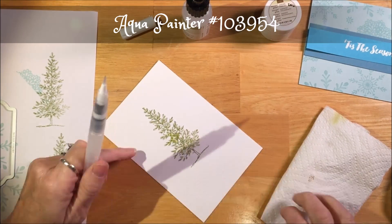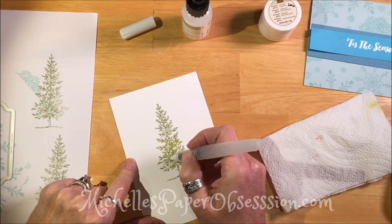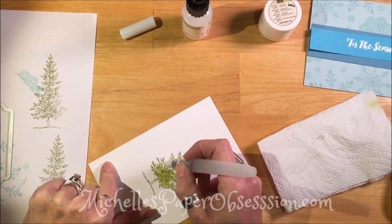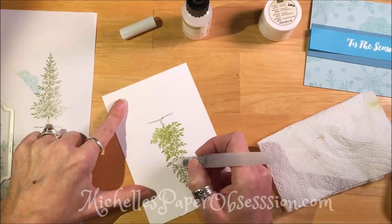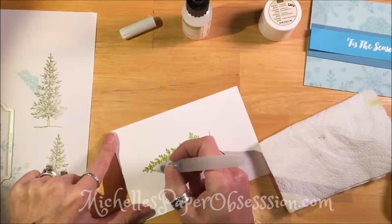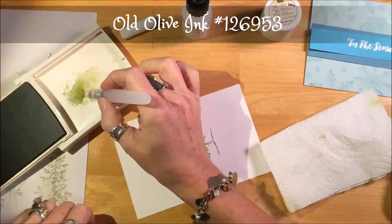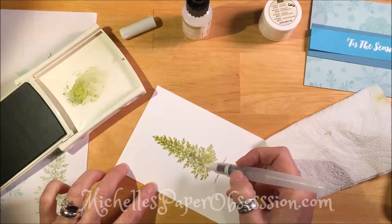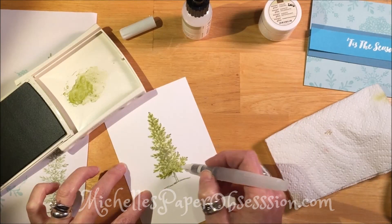Now we're going to come back with the aqua painter and add a little bit of water to the ink that's already on the paper. You just squeeze the aqua painter and the water comes out, but you have to be careful not to overdo it because then you'll have ink run in places you don't want it to. We're just very delicately squeezing it, getting a little water out, and then using a napkin when you need to change colors or take away excess water. Now I'm going to add some old olive again to get a little more color and fill it in.